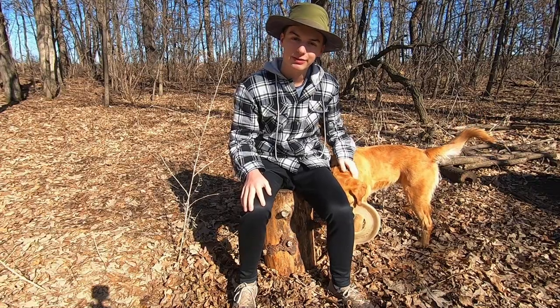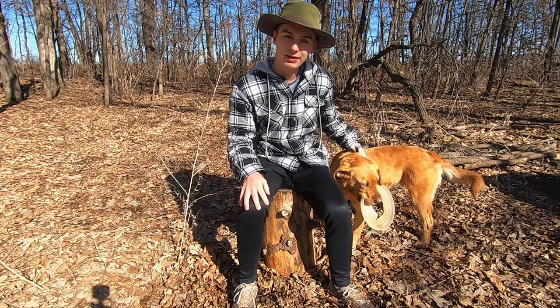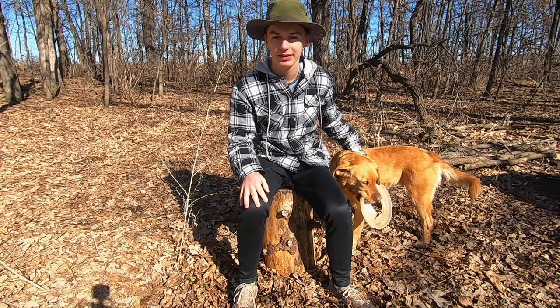If you want to see me riding this bike you can go check out any of the other videos on my channel. If you enjoyed this video hit the like button, and if you want to see more content hit subscribe.